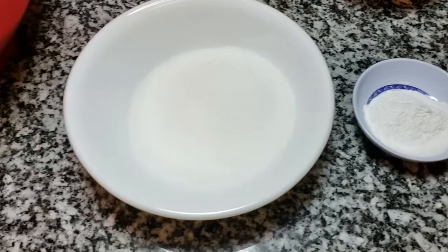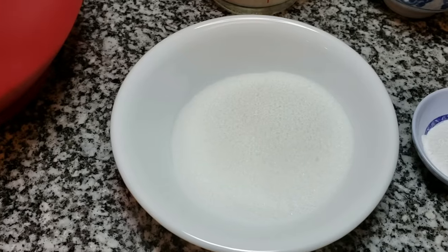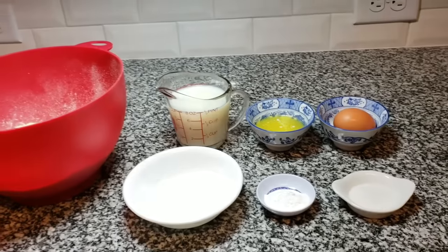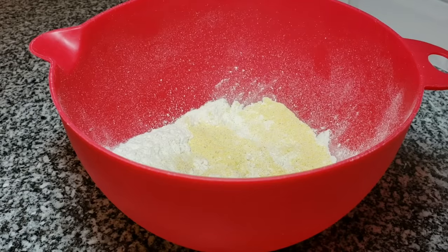I'll also be using a third cup of sugar. The sugar and salt content in this recipe you can adjust to your preference — if you want it less salty or sweeter. Be sure to check the description below this video for all the ingredients and measurements used in this recipe.